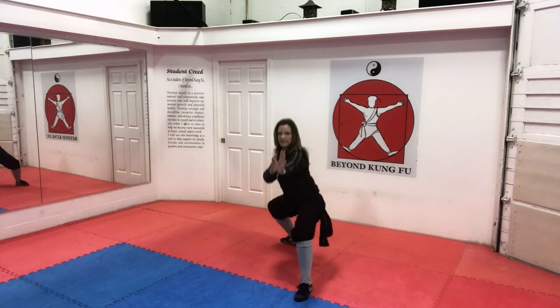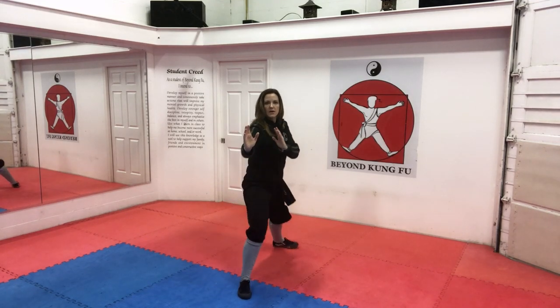Hands are up, side cat, out and back kneel stance. Rotate your foot and sink, and then coming back up. Other side — hands are up, side cat, out and back kneel stance. Rotate your foot and sink, and coming back up. From the side — hands are up, side cat, out and back kneel stance. Rotate your foot and sink, and coming back up.